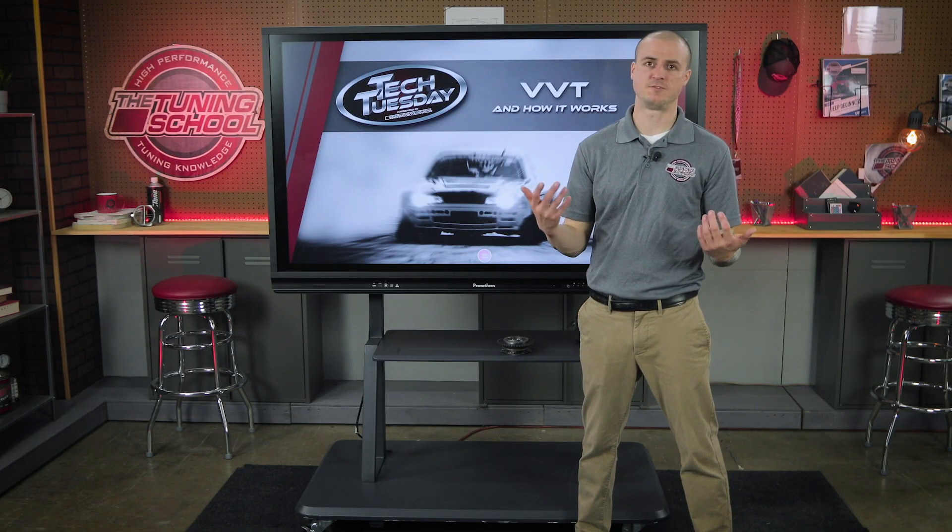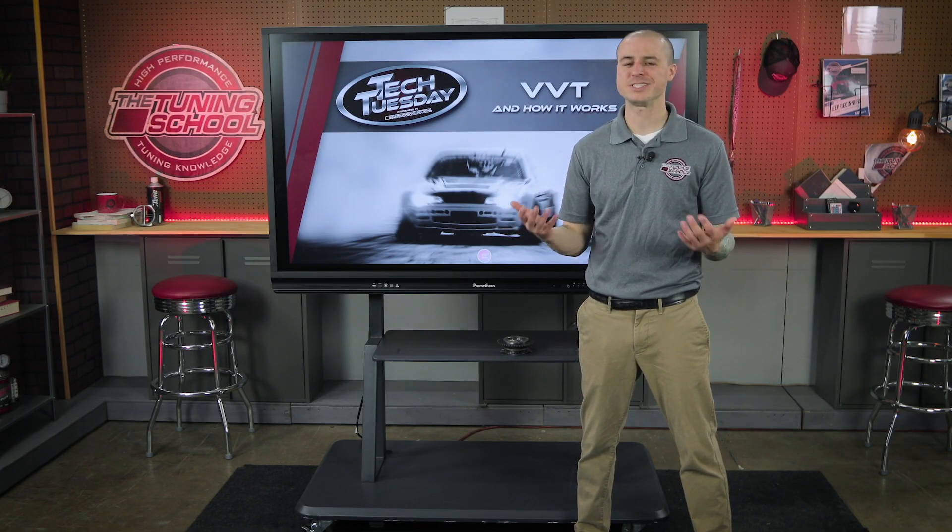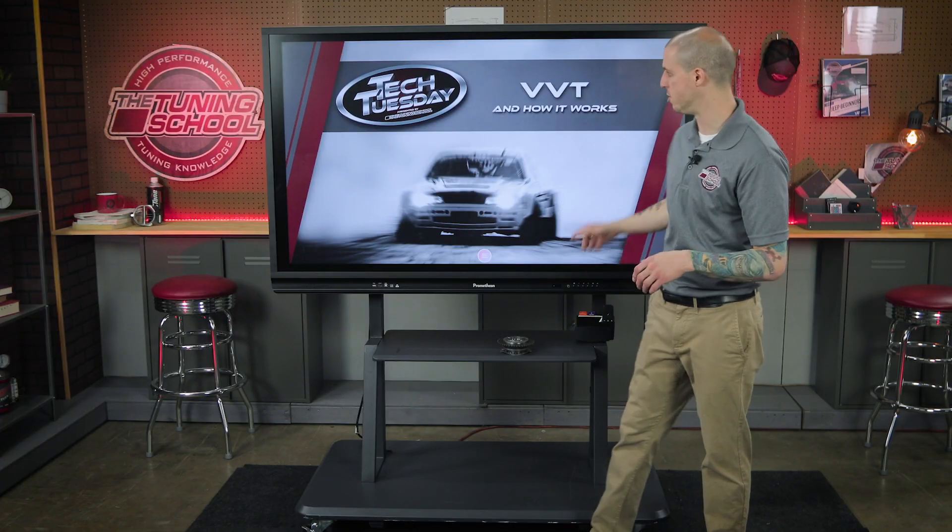VVT — variable valve timing. A lot of vehicles have this today, and we can utilize it for our performance applications. We can find out that it can enable us to have a little more torque and even a little more horsepower. So let's take a look at how the old way of it worked and what we used to be able to do versus what we're able to do now.